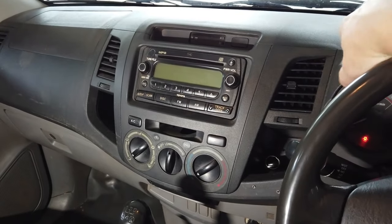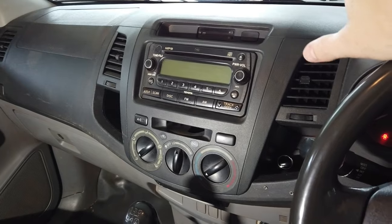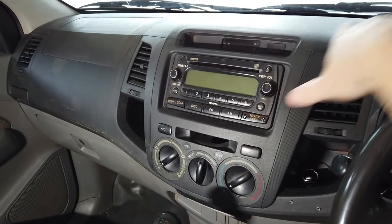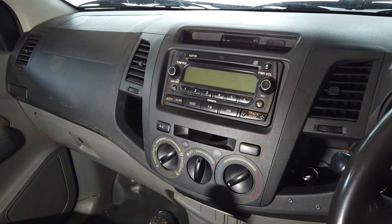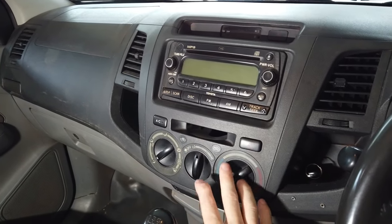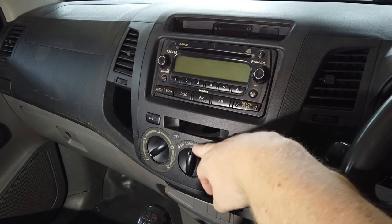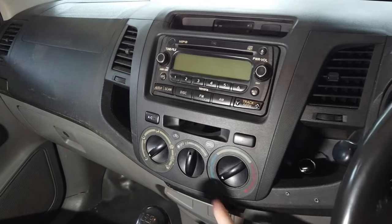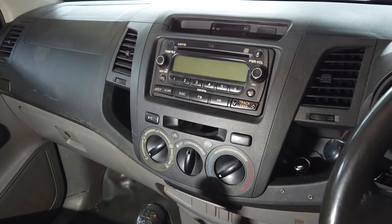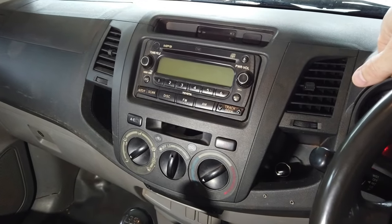Today we're going to cover the Hilux install with one of our video units. This is a 2005, so basically from 2005 to 2015 — on those edge years it could be a crossover — but the install process is going to be the same. The dash will look the same. The only difference will be SR5 versions which have a climate control and a full screen because they could have a factory reverse camera.